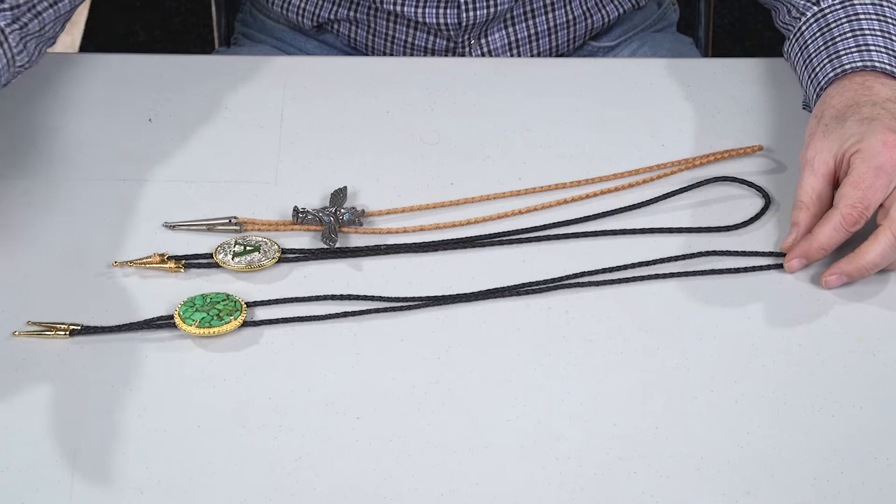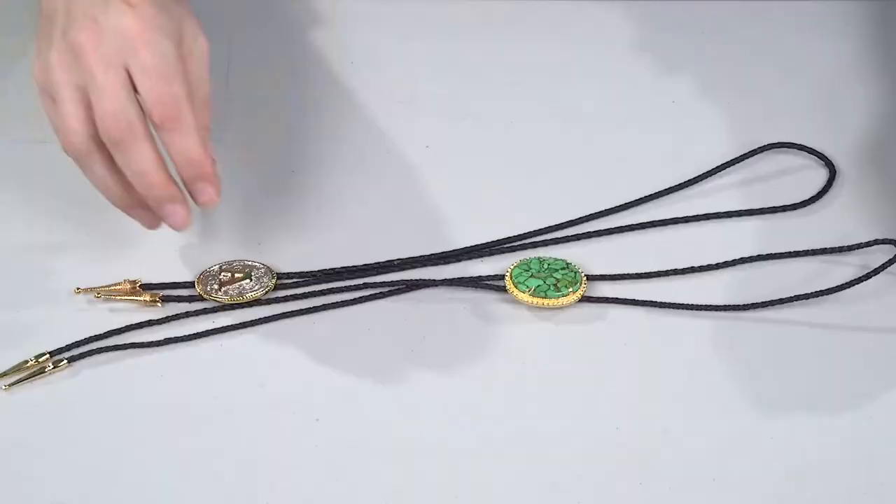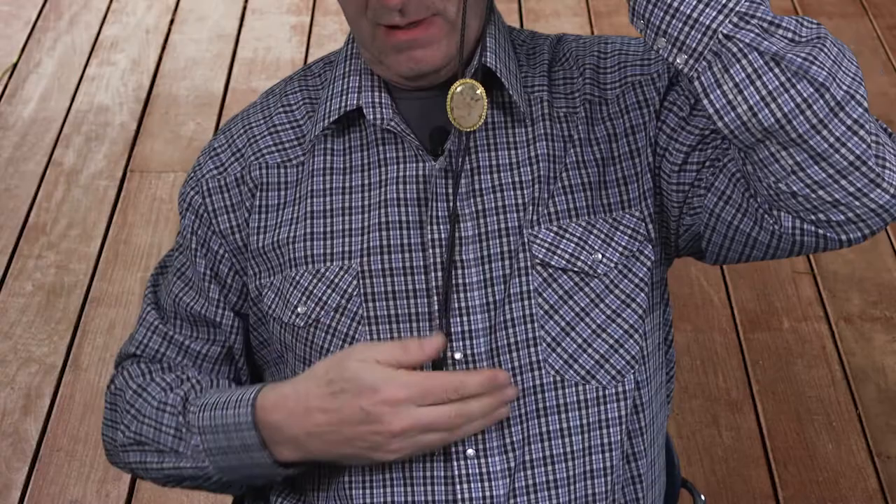This is bought at a store, and this is one we made — it's longer. We can make them much longer for a really big guy, really big neck. The recommendation is where they should finally end up. Here's the little kid's bolo tie. If I put this on my neck and stood up, this is going to look silly. You want the tips to be somewhere down below here.